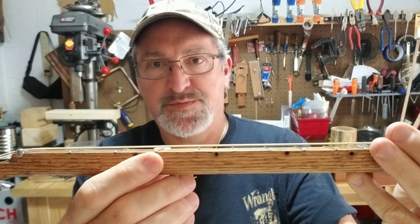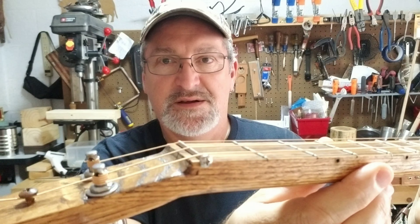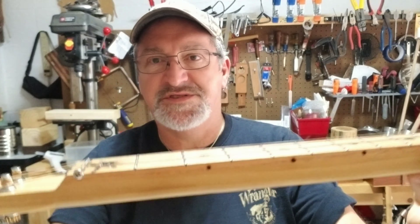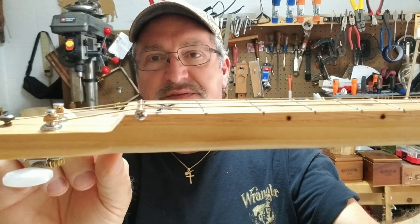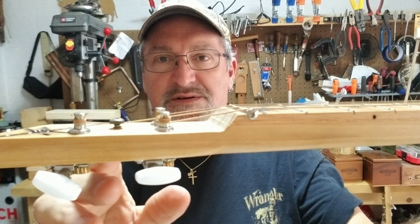This one doesn't have a separate fretboard — the frets are right onto the neck. Or, if you have a separate fretboard, something like this to install your tuners. That's the normal way most people make them.